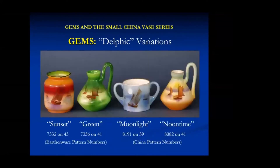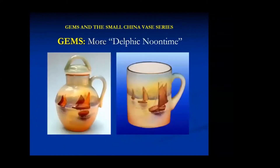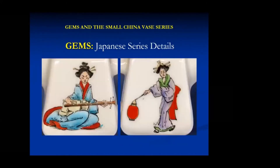There were variations - a green Moonlight and Noontime. The Moonlight and Noontime have patterns that were listed in the China pattern book. They essentially used the same sorts of prints but just coloured them differently. There was a series of six scenes depicting Japanese ladies and children. Most of these pieces had a scene on each side - the left and right pictures are simply the reverse of the same piece.